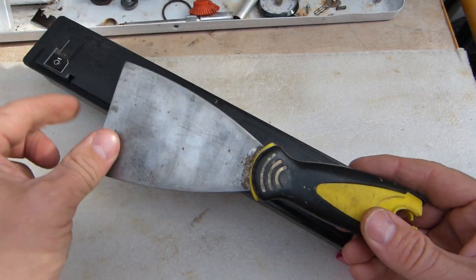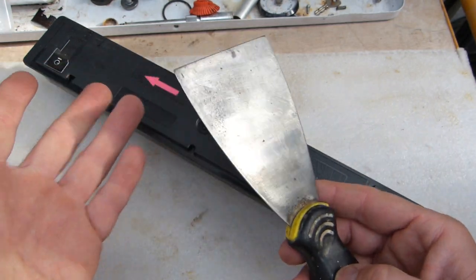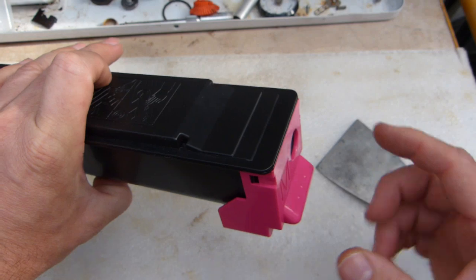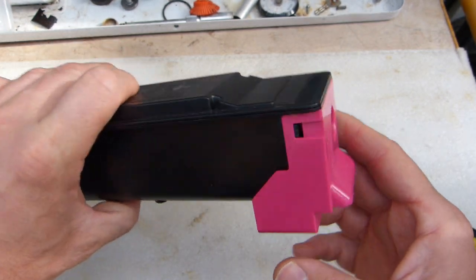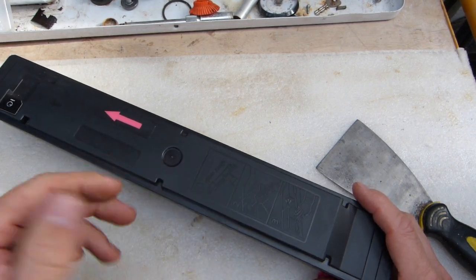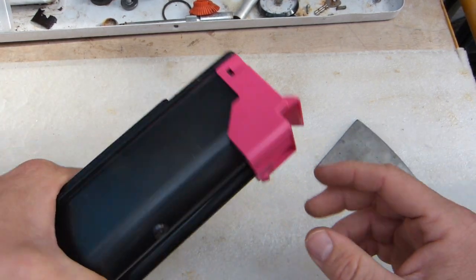All I need is a putty knife to get this done. The end of the toner cartridge has an end cap that's color-coded to match or indicate the color of powder that's inside this container.